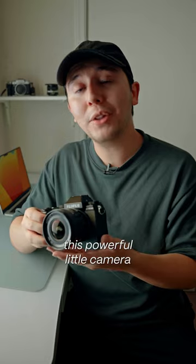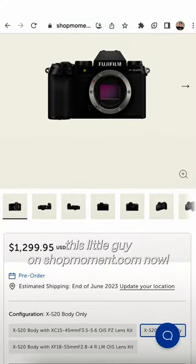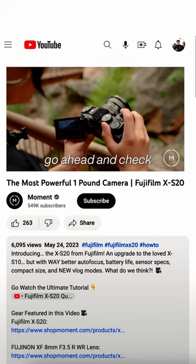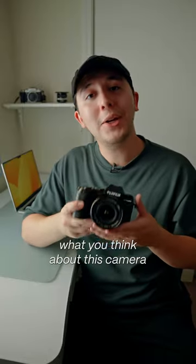And the best thing is that this powerful little camera comes in at under $1,300. So you can pre-order this little guy on shotmoment.com now. And if you do want to see this thing in action, go ahead and check out Mia's vlog on the Moment channel and let us know what you think about this camera in the comments.